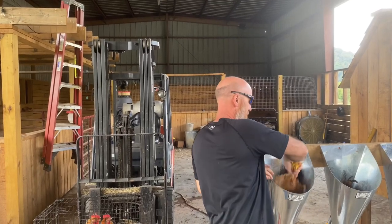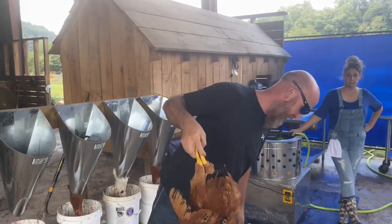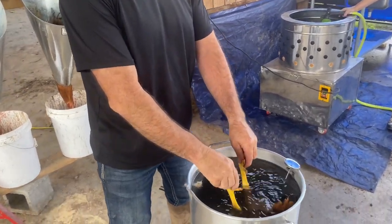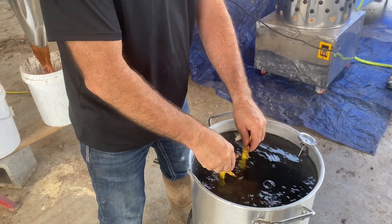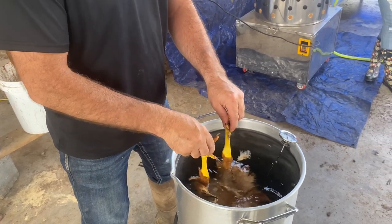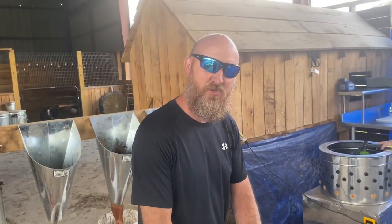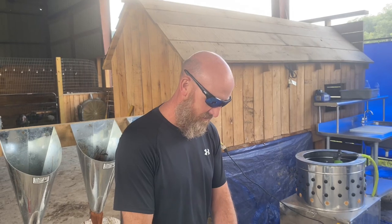We're going to take one out of the coop, and we've got our temperature on our scalding pot at 150–152 degrees. We're just going to stick it in there head down, holding it by their feet. They do make gloves that you can wear. We're just going to dip him in and out, kind of raising him up and down. It helps clean the bird a little bit and loosen the feathers up. A lot of people will time this. I usually just kind of go by guesstimation. I think some of the bigger birds you've got to soak just a little bit longer than what you do with some of the smaller ones.